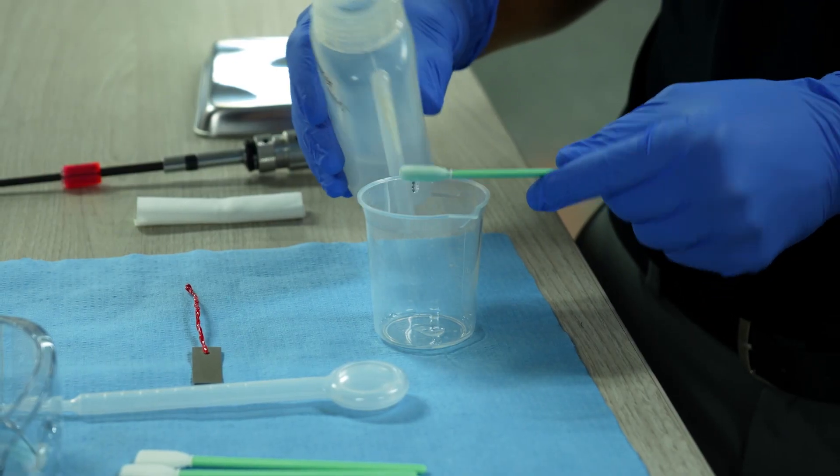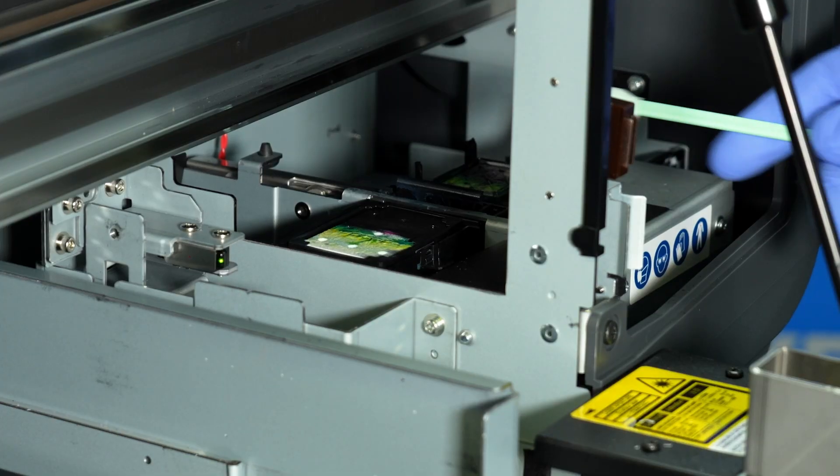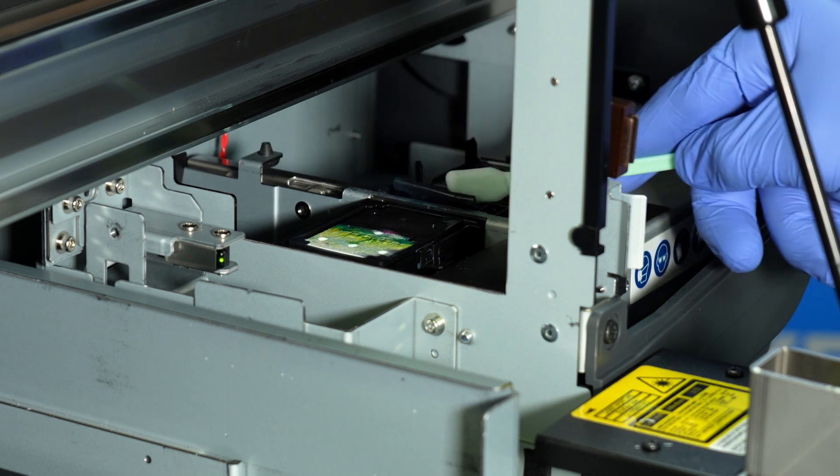With a new swab soaked in cleaning solution, we are going to clean the wiper blade. In a back-and-forth motion, rub the swab on the wiper blade to remove any ink from the surface.